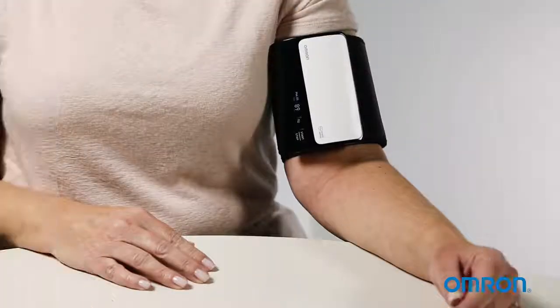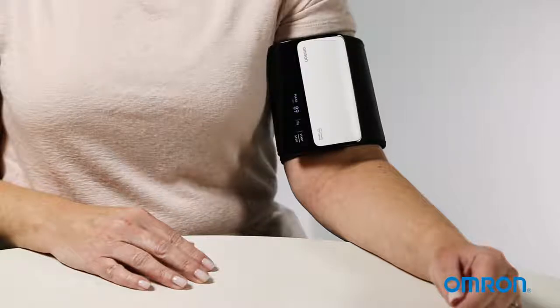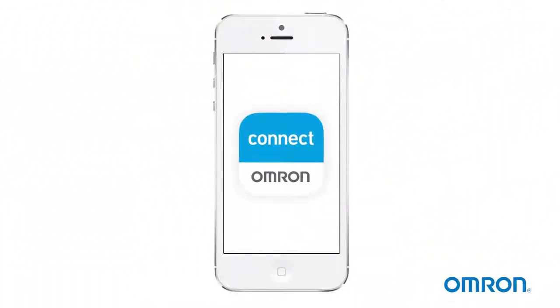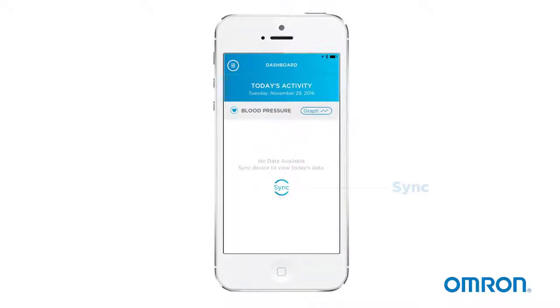Remain still until the cuff automatically deflates and your readings appear on the monitor screen. Make sure to record your readings or transfer them to the app. To start the transfer, open the app and tap the sync button.